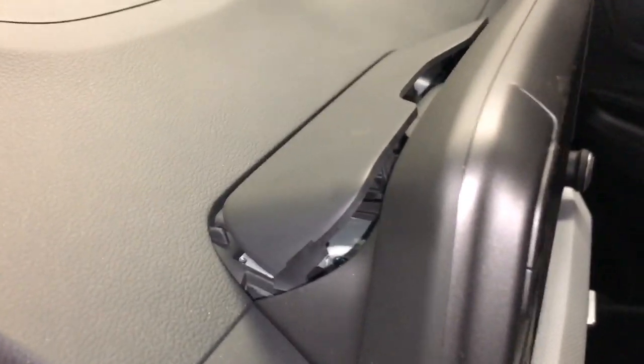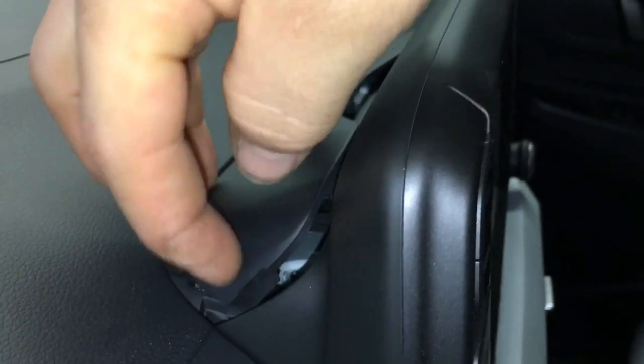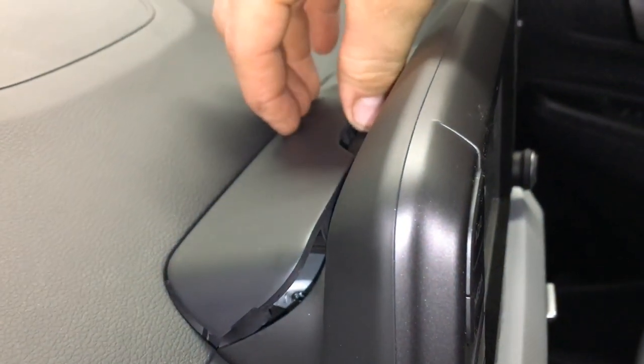First, on the back of the radio there's going to be a panel that has a tab right here in the corner along with the other side over here. You're going to get under it with a pick tool and you're going to pry up on it.